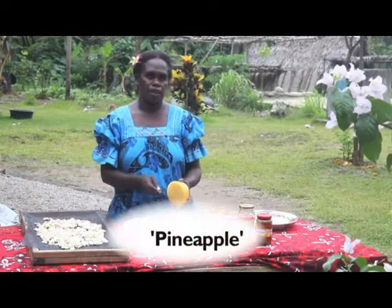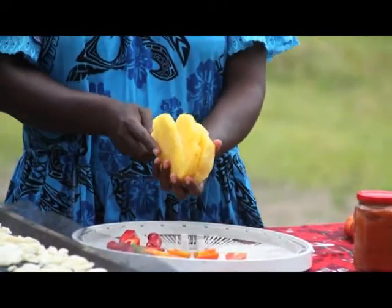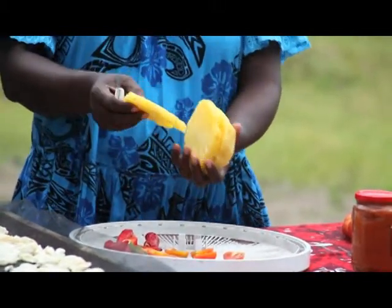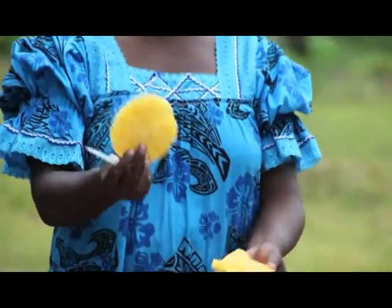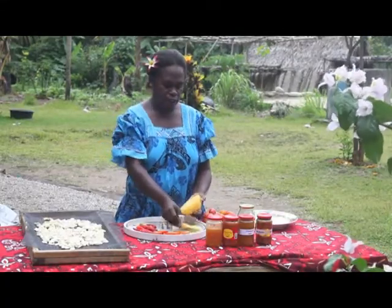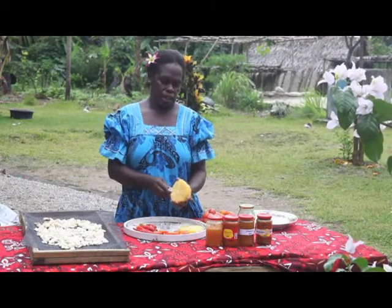Next, try pineapple. Slice the pineapple into thin pieces. Make sure you slice the pineapple into small slices. Put them on the dehydrator tray and they are ready for the solar dryer.